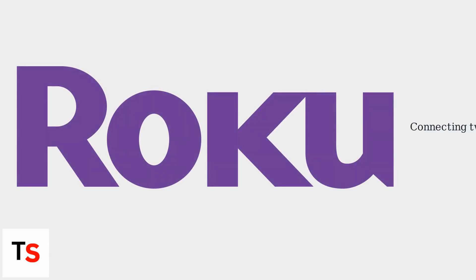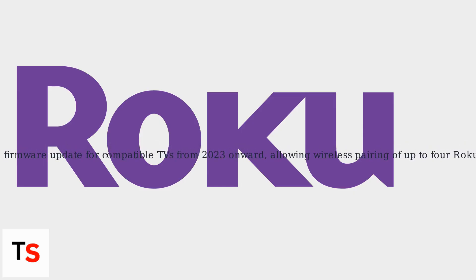Connecting two Roku TVs enhances your home entertainment setup by enabling features like screen mirroring and casting. Roku has introduced Roku Sync, a firmware update for compatible TVs from 2023 onward, allowing wireless pairing of up to four Roku devices for synchronized playback.